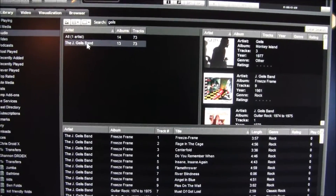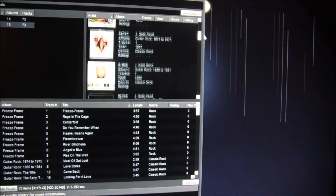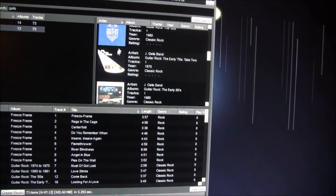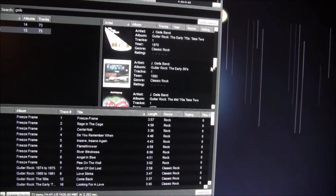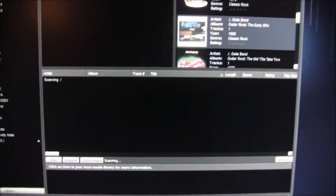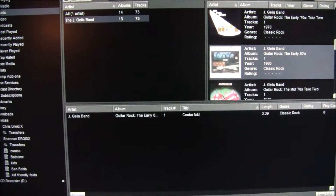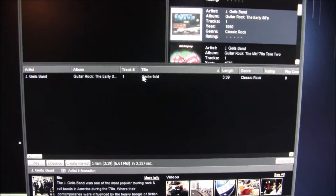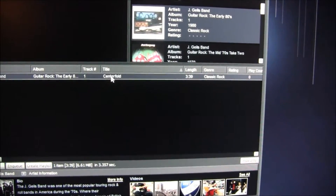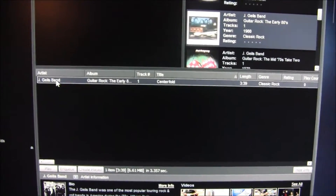I found the J. Giles Band. My cover art is all messed up — I never got around to updating my album art in my music collection. So let's say we want to add 'Centerfold' — I can't stand this song, but let's say we want to add it. It's down here, and we want to add that song to Shannon's phone.